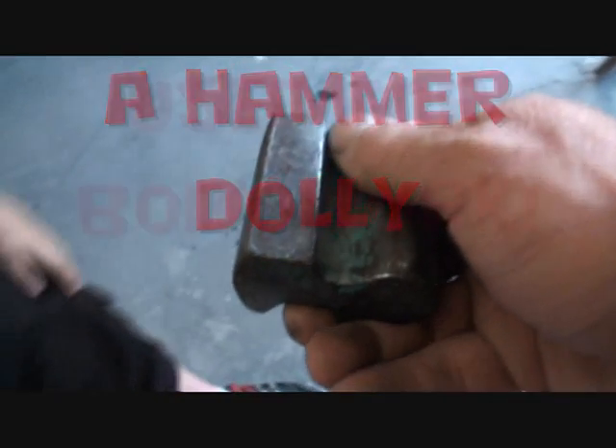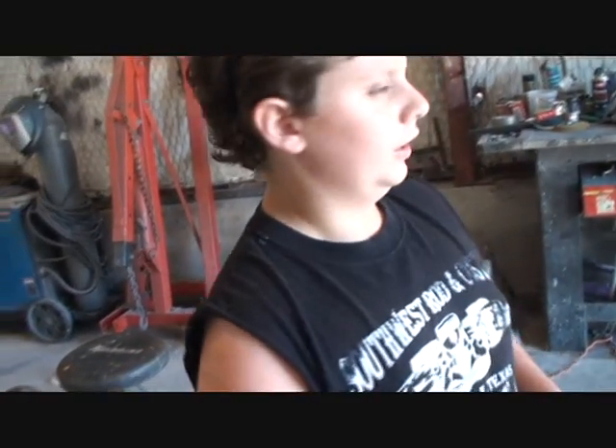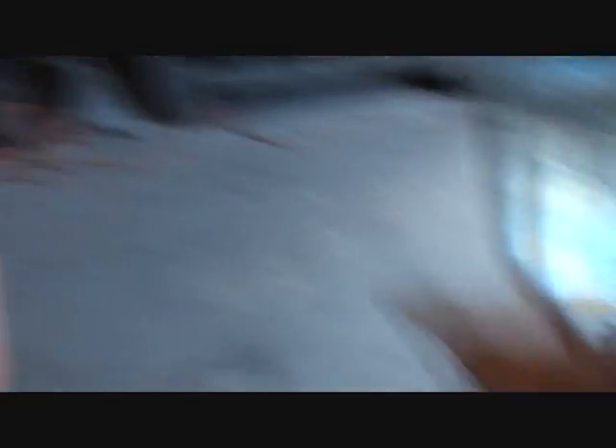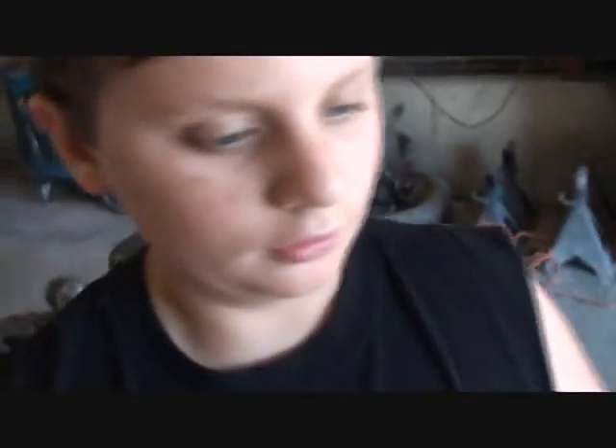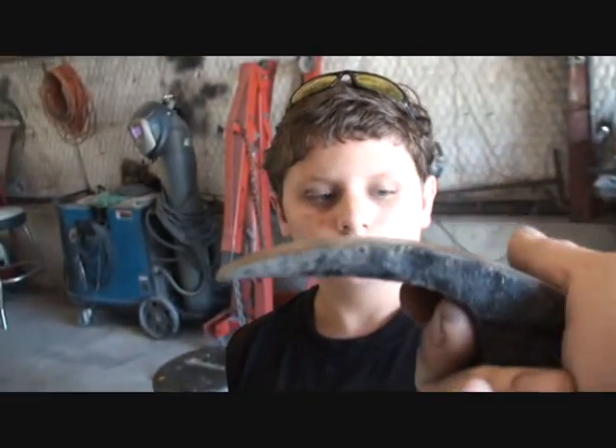Come here, I'll show you the difference, bud. See what the difference is. This is called a hammer dolly. Put that in your hand and see. That's a hammer dolly, bud. It feels heavy. It's not heavy. But you need a nice heavy hammer dolly. The reason you use a nice heavy hammer dolly is so you get a good nice hard hit right in this area here. That's the same type of dolly, but it's different — it's shaped different.